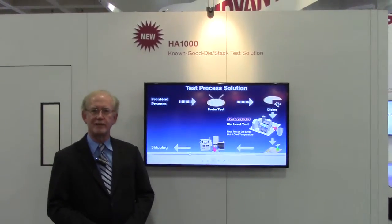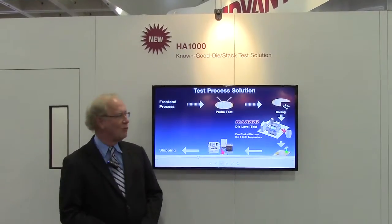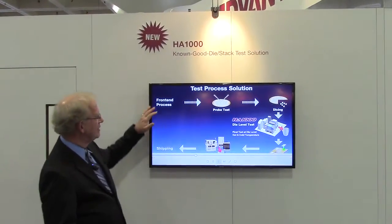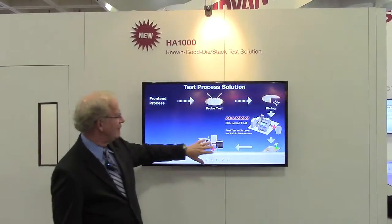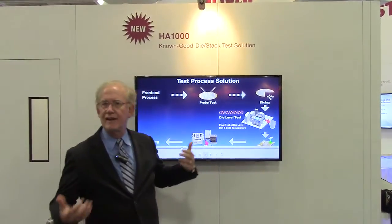Advantest has brought out a new product for the industry, and certainly for Advantest — it's a prober. What's happening in today's environment is people are going through wafer probe and final test, and their products may have not-known-good die.